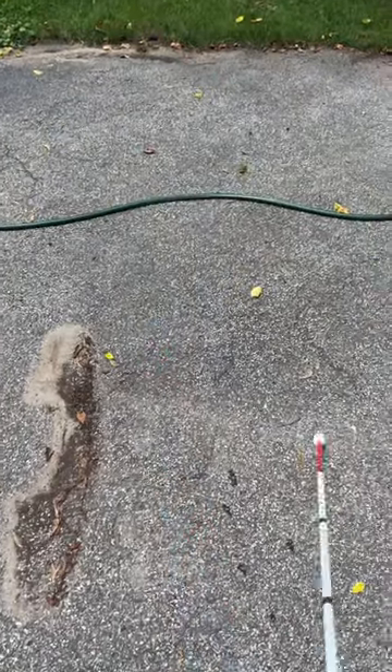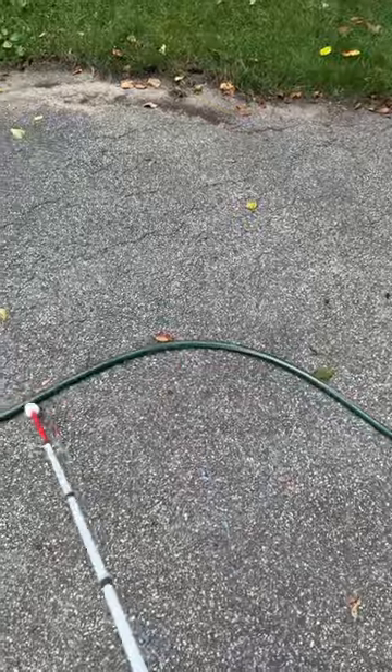And then finally we have a marshmallow roller cane tip. This is meant to be swept left and right on the ground, and again this is stopped by the hose, making it easy to feel.